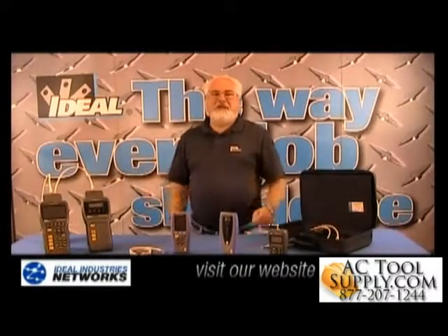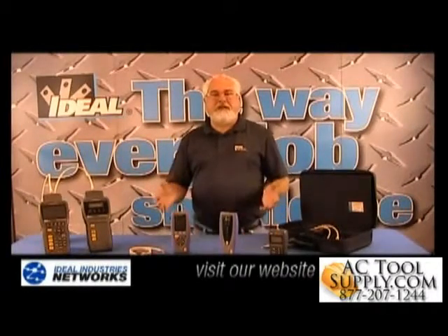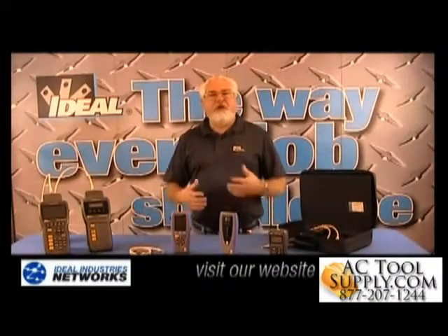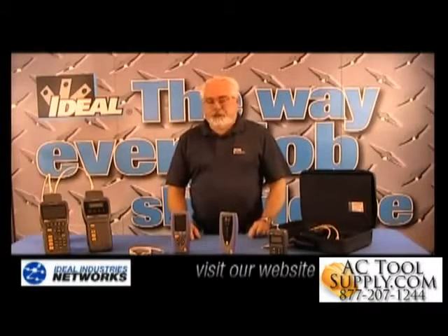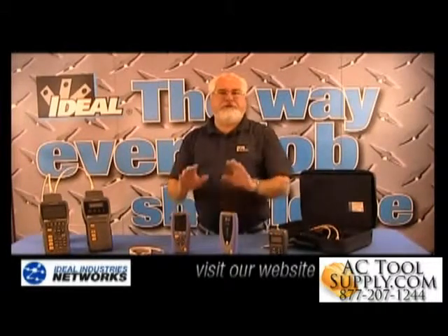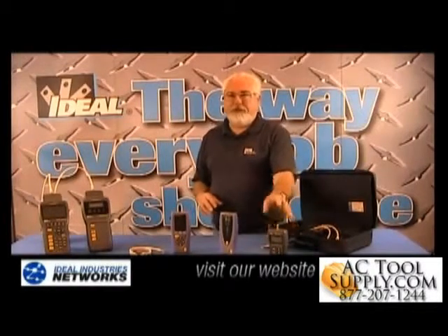Hello and welcome back to the channel. I'm Ron with Ideal Industries. In this video, I want to show you how fast and easy it is to actually test twisted pair cable installations and generate a pass-fail report you can hand somebody. The Ideal SignalTek 2 tester here is a huge step up from basic wire map type testers that are out in the industry.